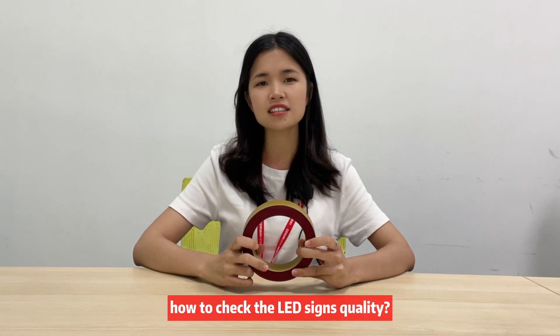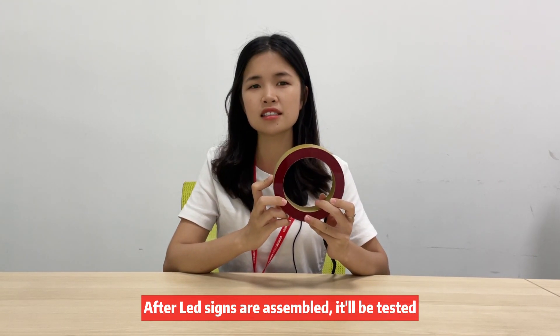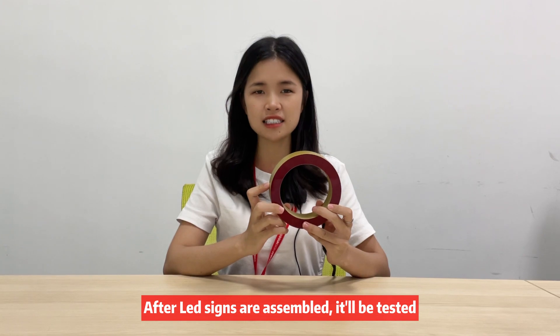Hi, this is Kate from ConsangSide. How to test the LED side quality? After the product is accessible, it will be tested.